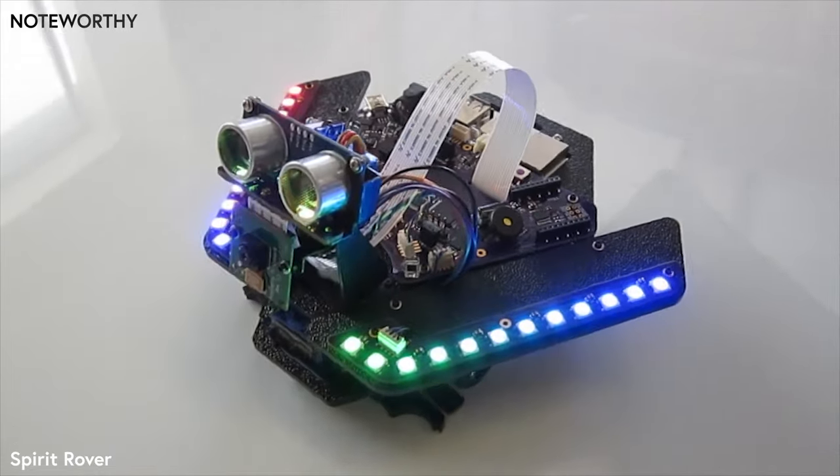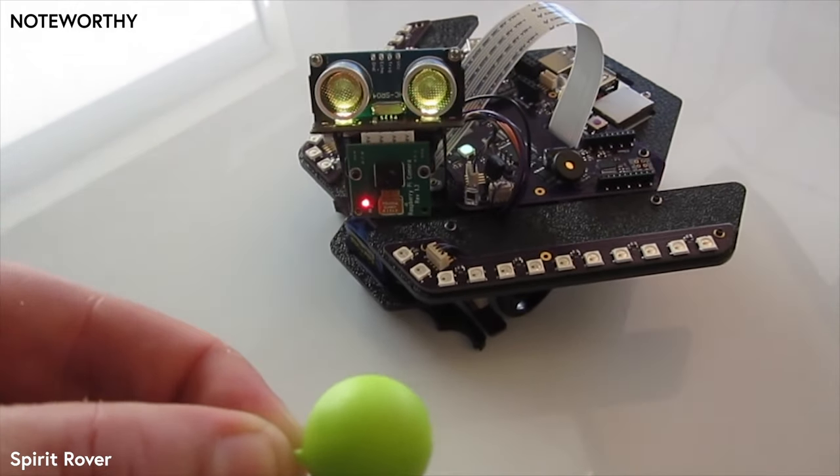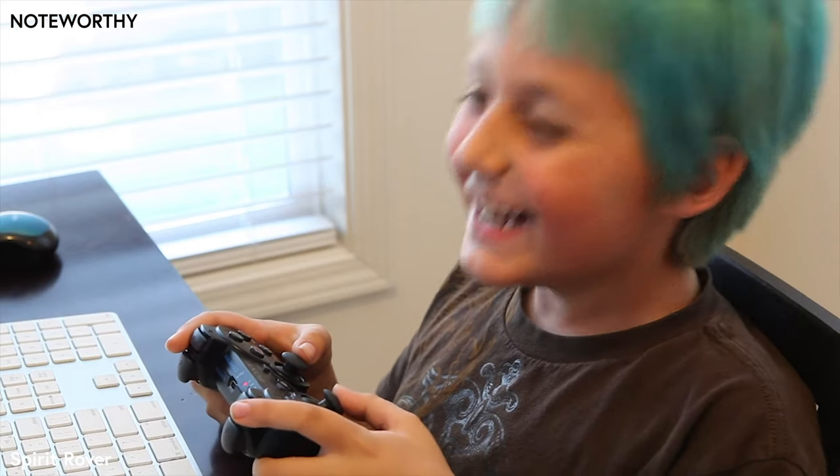Tutorials and lessons will guide you along the way. You'll code and control your own rover missions while learning how computer vision and autonomous robots work. Remote control your missions using Wi-Fi from a computer, tablet, smart phone, or a game controller.